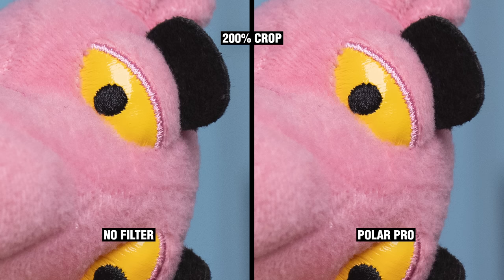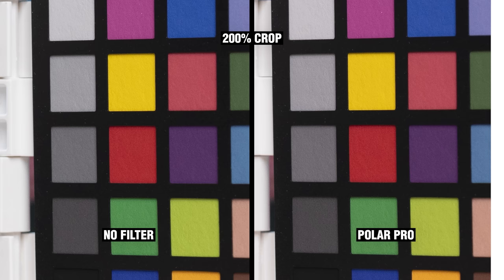I know people will freak out and say, why would you put a $20 or even a $100 piece of glass in front of your $3,000 camera lens? And the answer I will always go to is: you never know when something is going to hit the front of your camera lens. So always use protection.